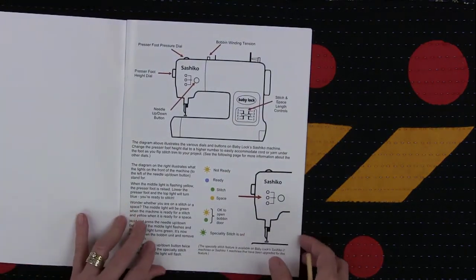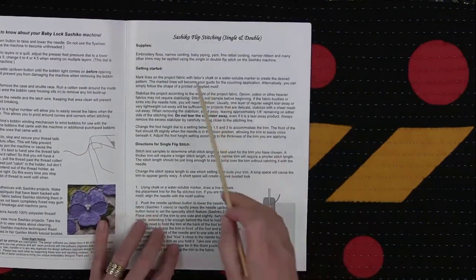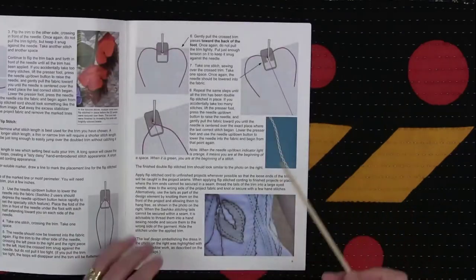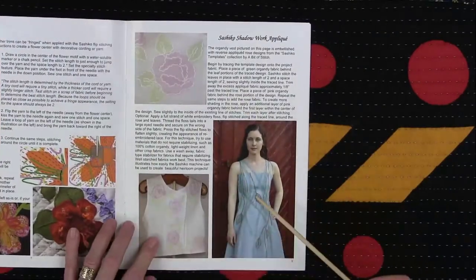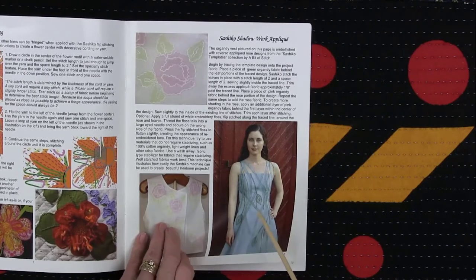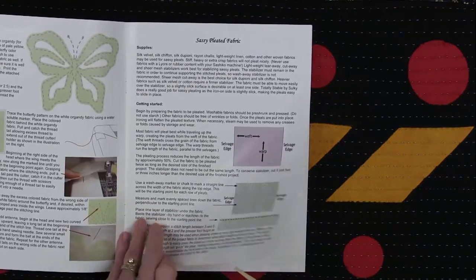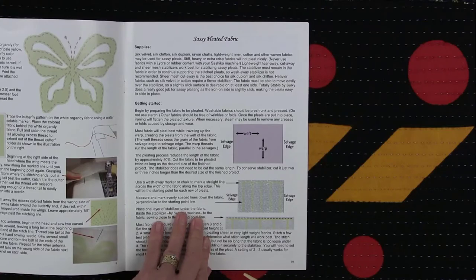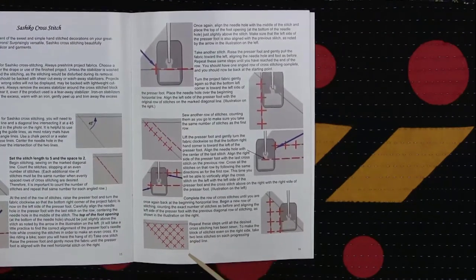Her book is very well illustrated. It shows a little bit about the machine, but most importantly it starts to go over her flip techniques using yarn — single and double flips with good illustrations. She does a lot with garments, very impressive garments, shadow work techniques, and things of that nature. This is a good book if you're going to be using the machine for doing things in addition to the Sachiko technique.